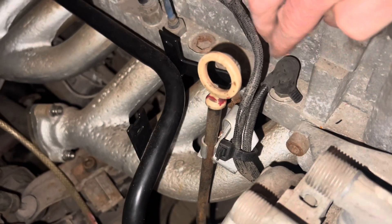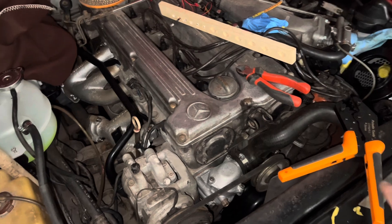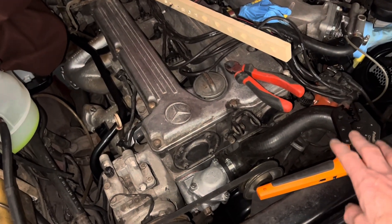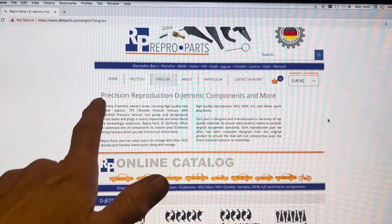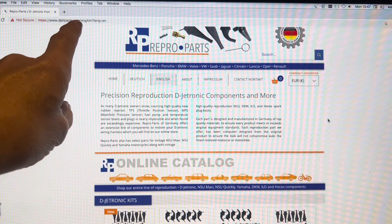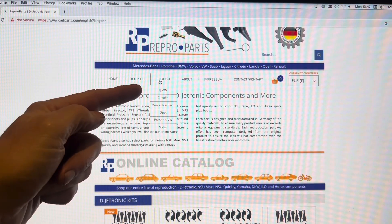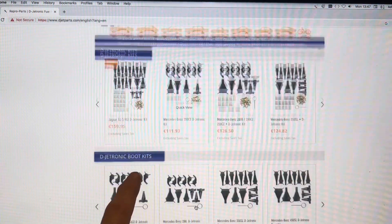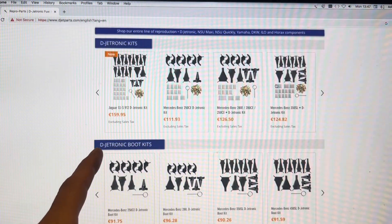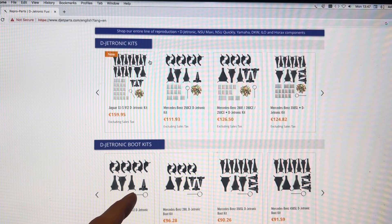We got those rubber boots and crimps from djetparts.com — it's a German company that can translate into English or German. When you roll over the menu you'll see they cover a whole host of cars; on the Mercedes-Benz section they do pretty much every single D-Jetronic model. Just make sure you get the right-shaped boots for your car.